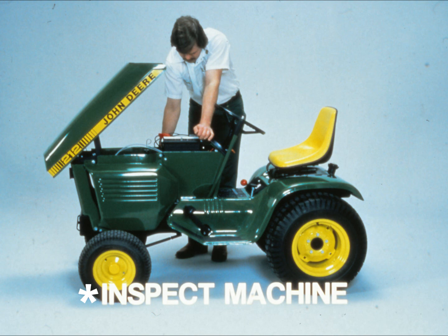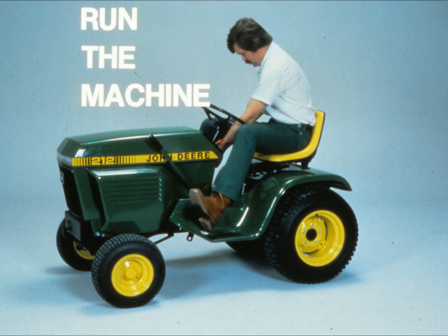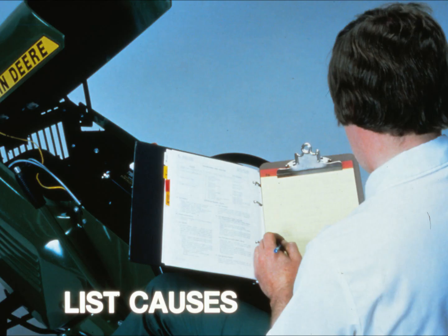The third step is to inspect the machine — walk around and take a good look at it, looking for things like oil leaks or loose parts. Don't clean the machine until you've had a chance to inspect it, because you might wash away some clues to the problem. The fourth step is to try running the machine yourself to see if you have the same problems the operator described.